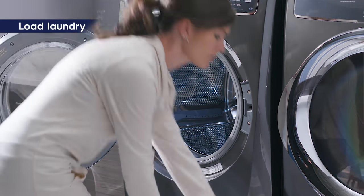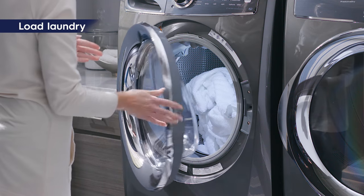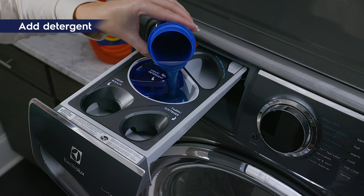First, load laundry in the washer tub, making sure to keep the items free from the door when closed. And place detergent in the dispenser.